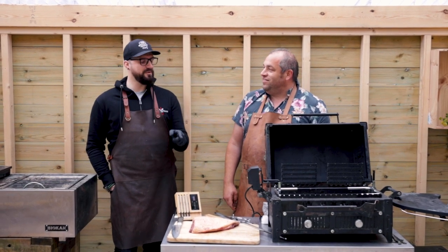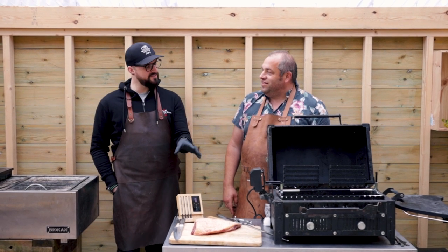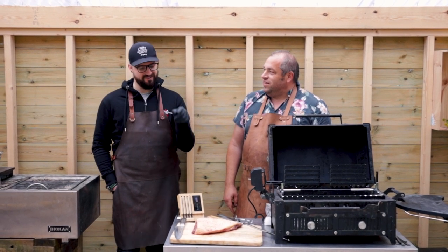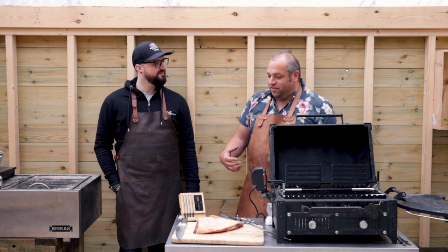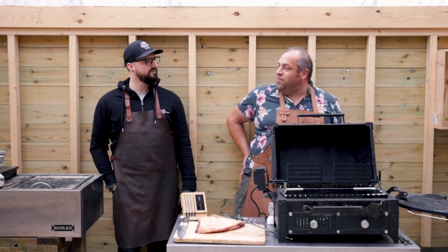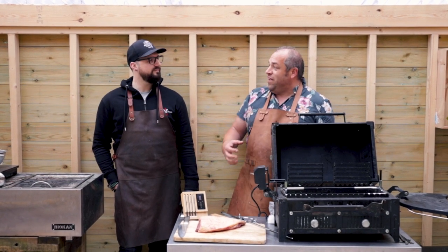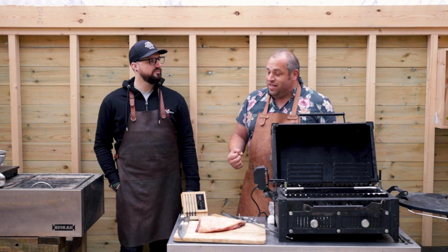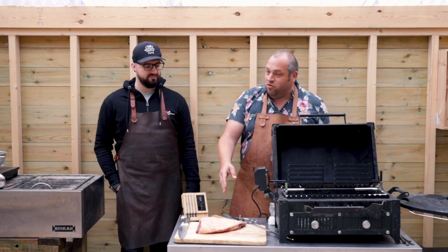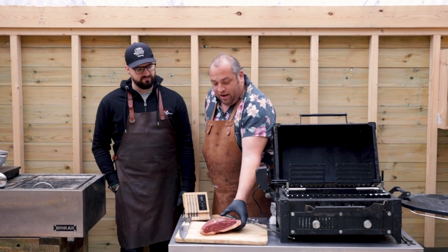I've got a confession — I've never cooked picanha. Love my beef, but my butcher doesn't seem to be able to get me picanha, so really looking forward to it. It's a real treat. Picanha is the rump cap and it's sat on top of the rump, and for me it's the best bit of the rump — actually it's probably one of my favourite bits of beef.